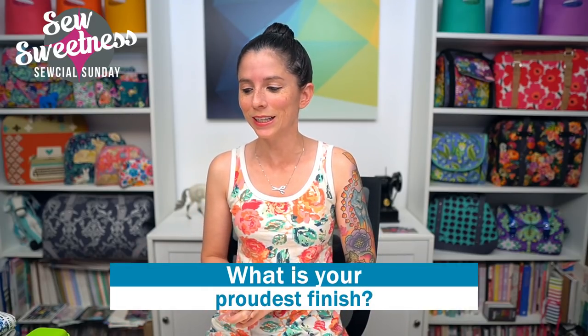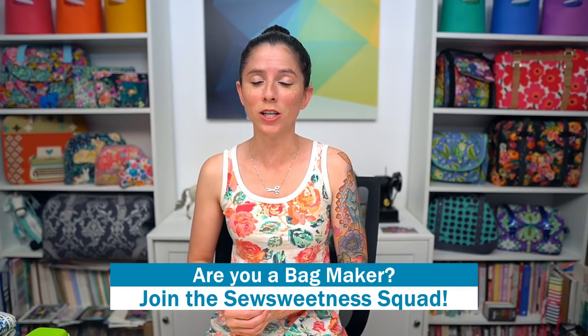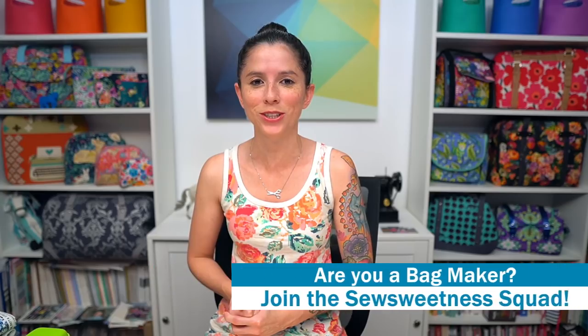The book is called 'The Complete Bag Making Master Class' and the link is in the description. Question for you: let me know in the comments what is your proudest finish. My most recent proudest finish is that Summer Sampler I finished this morning. Let me know yours — maybe something from a few years ago or a recent finish. Also inviting all bag makers to let me know you're part of the Sew Sweetness squad — we really appreciate you watching.